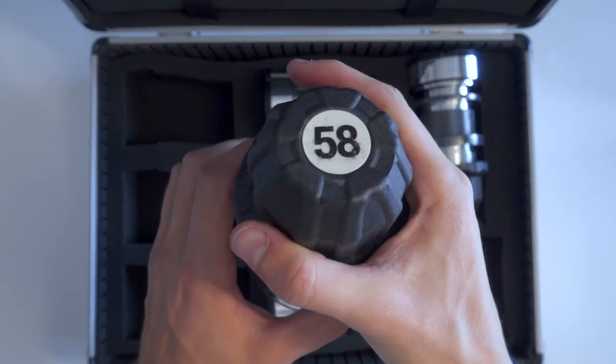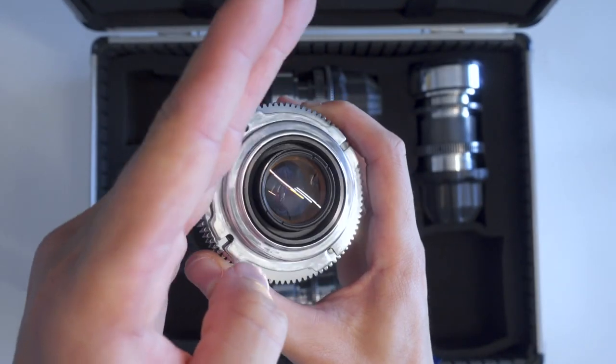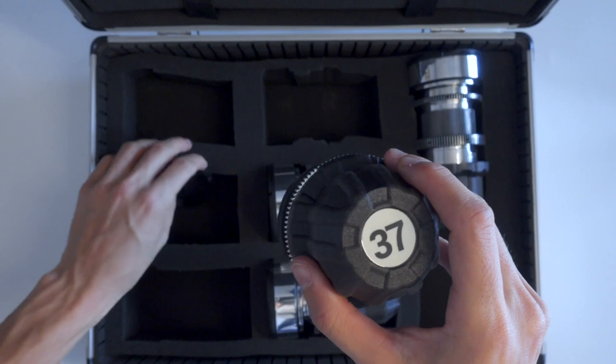First thing: my 58mm had the oval slightly misaligned, about 30 degrees clockwise. It was an easy fix, but if you're buying something new, you would expect it to come in perfect shape from the manufacturer, right?